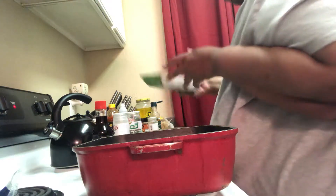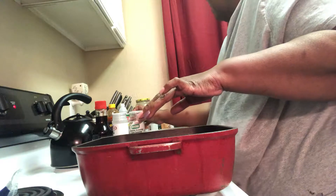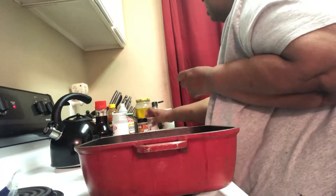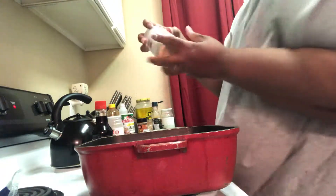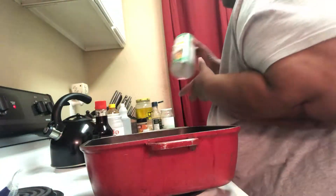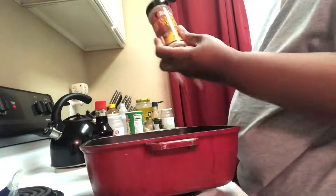We're going to start with the lean turkey. I put a little olive oil in the pan. This is the seasoning I'm going to use — a little roasted garlic, I think it works pretty good. I have onion powder, garlic powder, and a little Creole seasoning, of course, can't do without it. The recipe calls for toasted sesame seed oil, but I don't have it, so we're going to use the seeds and see how they work.